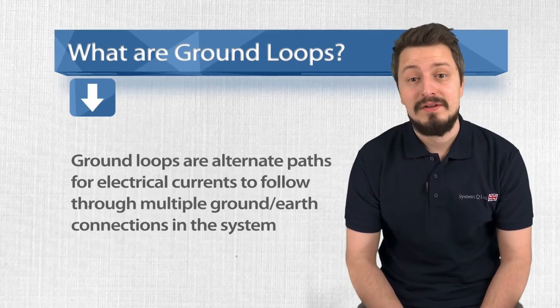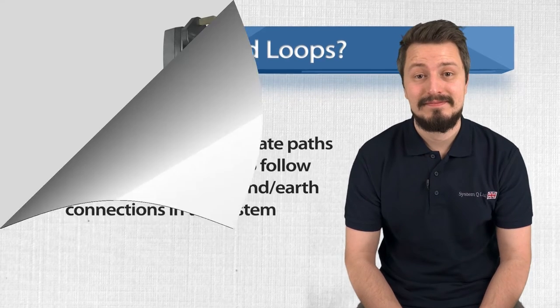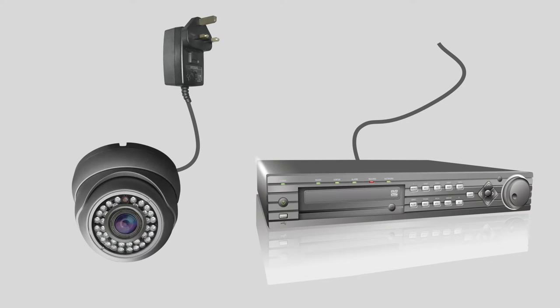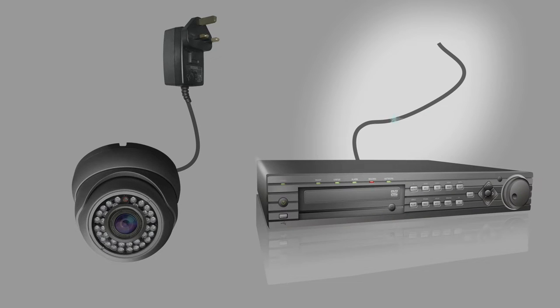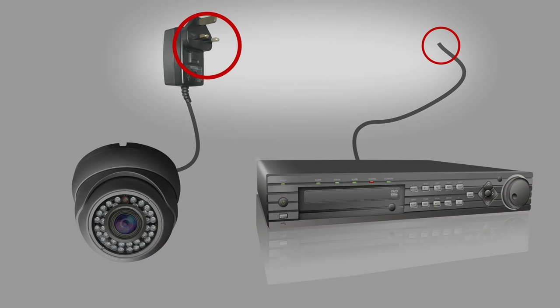I'm a support technician for CCTV equipment. I get calls about earth or ground loop interference every day. Ground loops occur when you have one or more earth or ground between two pieces of equipment. Electrical equipment is grounded through its power supply, like the mains input of a DVR or the power supply of a camera. Issues with ground loops are often caused by low quality power supplies, the voltage difference between connected power supplies, or simply dodgy connections.